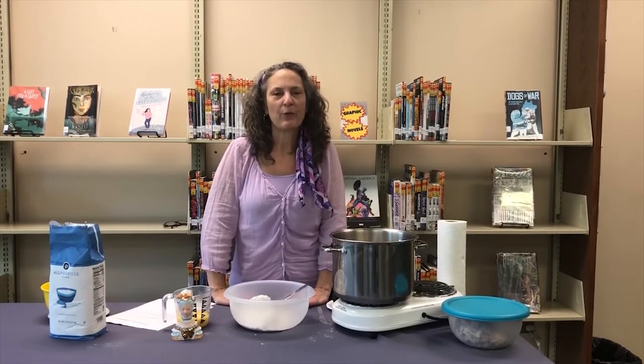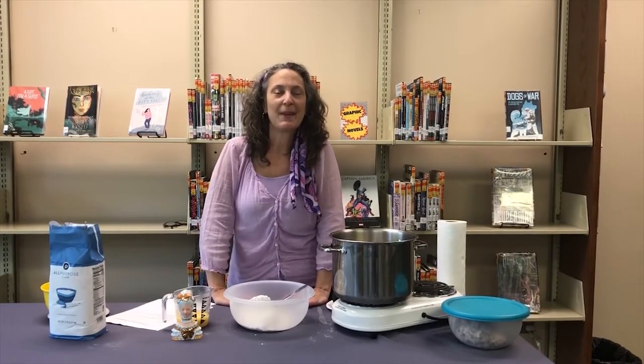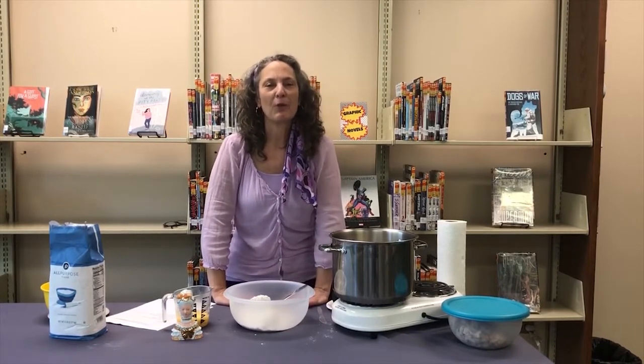Hi, I'm Kathy. I am the Adult Services Librarian at the Waynesville Library, and today I'm going to show you how to make Pennsylvania Dutch Chicken Rivel Soup.